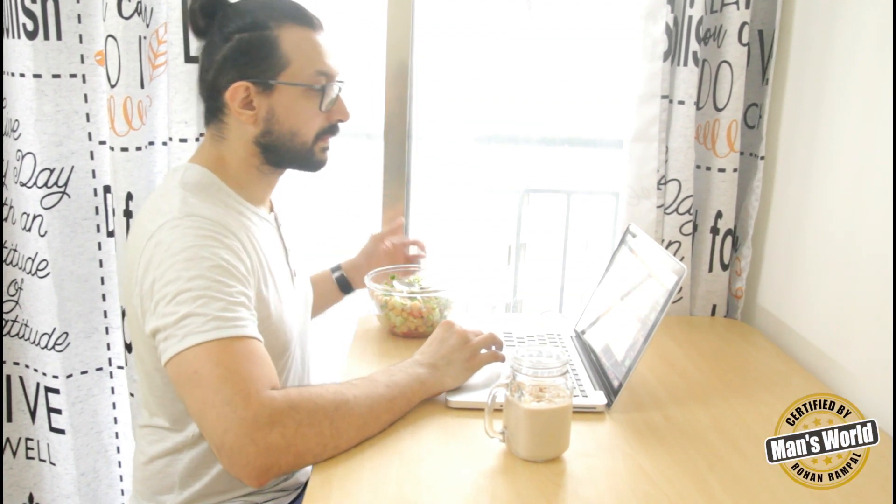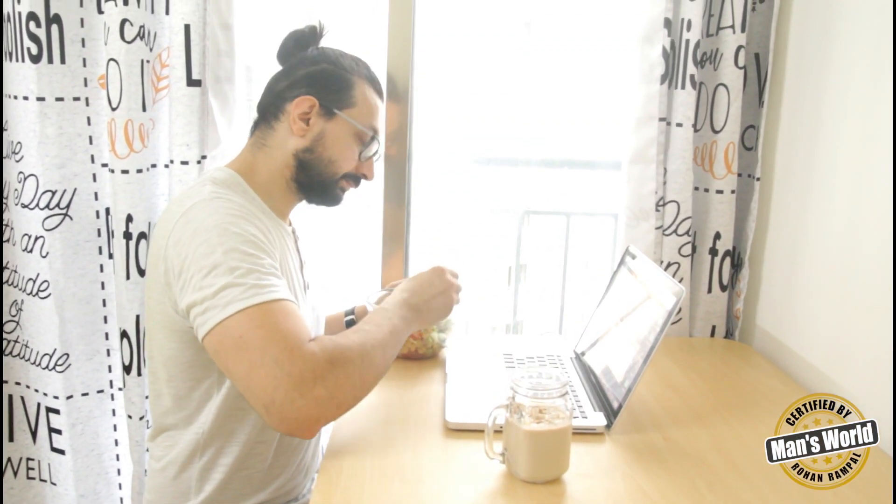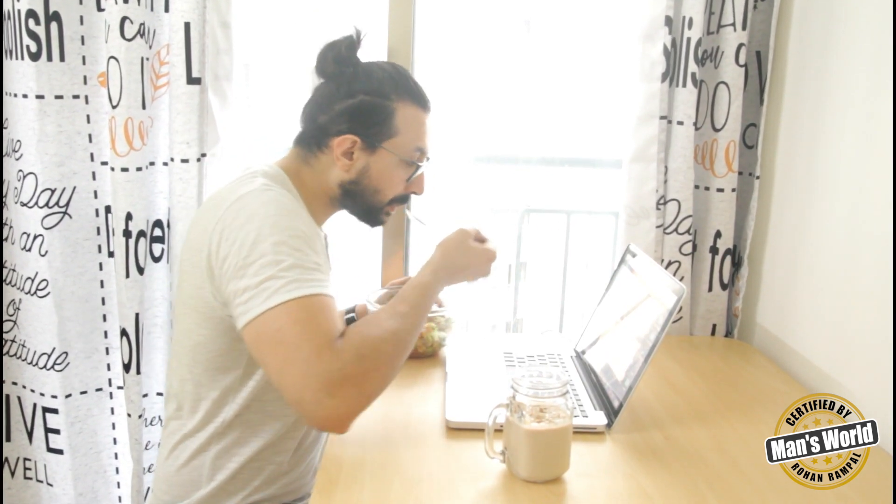Hi guys, welcome to my channel. This is Man's World with Rohan Rampal.